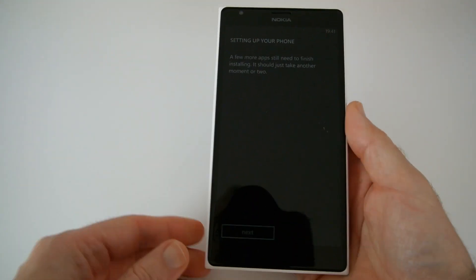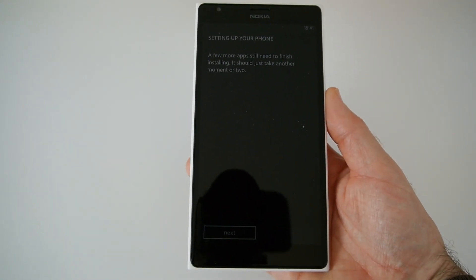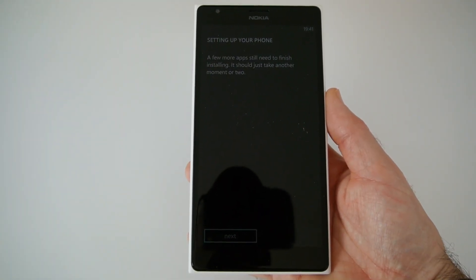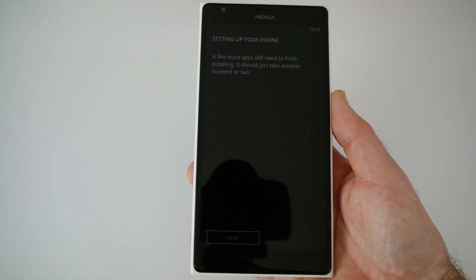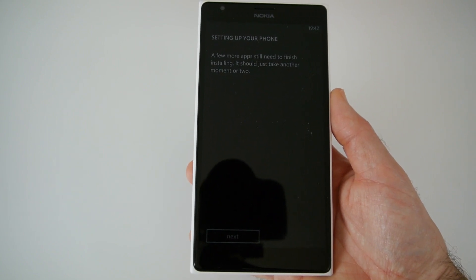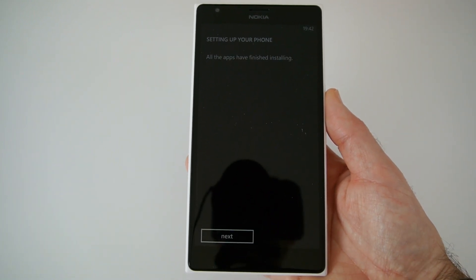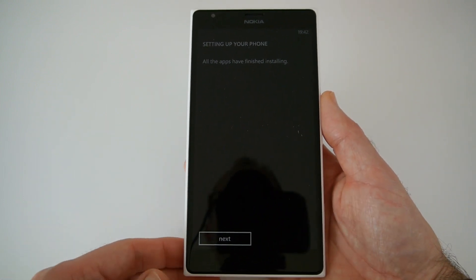Going back to the front while the apps continue installing, let me run through some other specifications. This is a ClearBlack IPS LCD display with a 1920x1080 resolution. Talk time is up to 27 hours on 2G, 25 hours on 3G, and up to 124 hours of music playback. Under the hood we've got a Qualcomm Snapdragon 800 quad-core processor running at 2.2GHz.